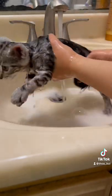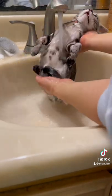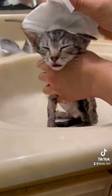The reason I use Dawn dish soap is because it's safe for animals and it kills fleas. I'm just working to get all of the soap off of her. Any fleas that were on her face before, I'll just pluck them off and drown them in the bath water.